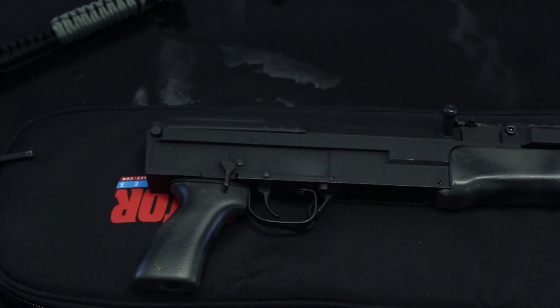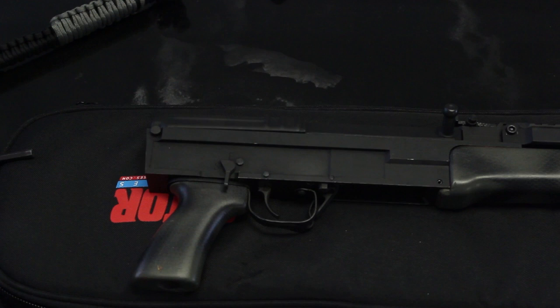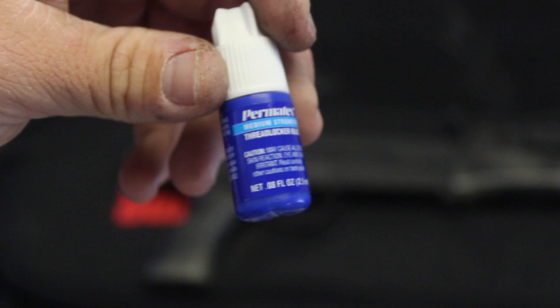Another precaution I will be taking — I will be using some Devcon Weld-It, just an all-purpose adhesive. Just an extra step I'm going to take; I'm not even going to apply a lot, just enough to have it there. That way, if I do decide to change the stock in the future, I still have some way I can take the stock off. I've also got some Permatex, the off-brand of Loctite — still very good stuff. I have no problem using this on any of my guns.